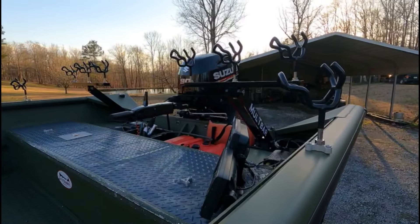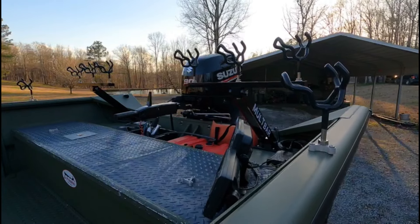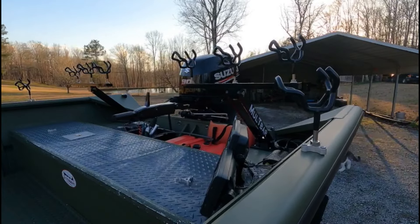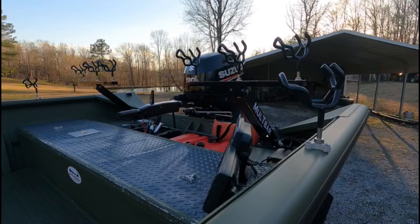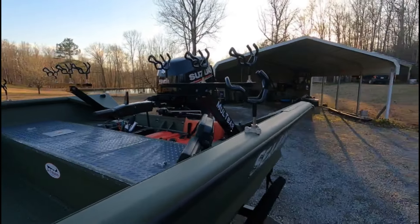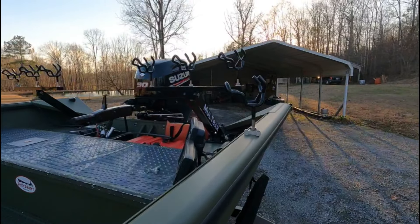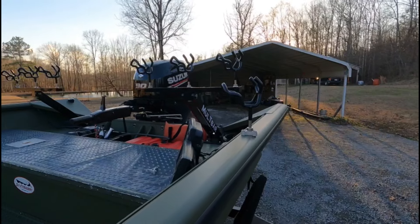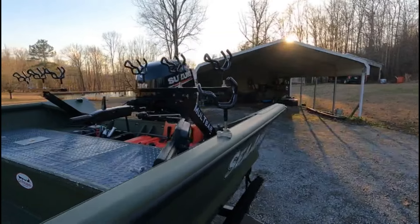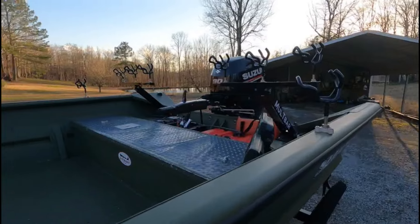Right now I've got nine pole holders on the boat. I've got one up front now with one ordered, and I've got eight back here. I don't use them all at the same time — I only use four rods at a time. If I'm dragging, I'll have two dragging on planer boards and two dragging off the side of the boat. I don't fish with a whole bunch of rods — it's just a tangling mess for me. Some people get good at it, but I seem to do better with two rods than I ever do with four anyway.